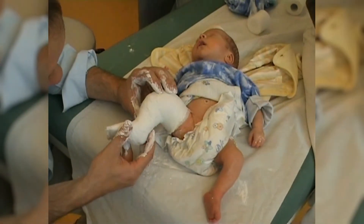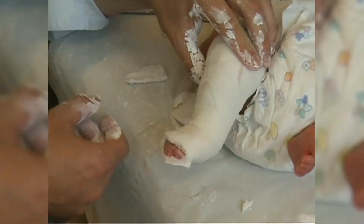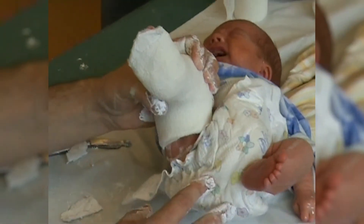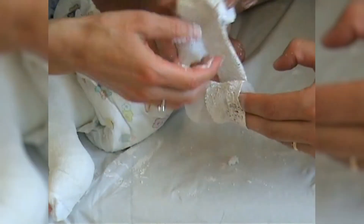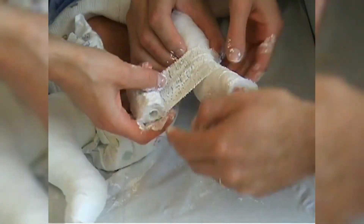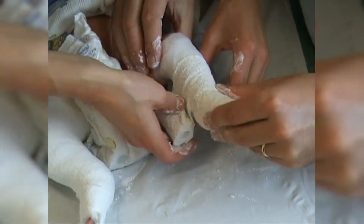The plaster cast fixes the knee in 90 degrees of flexion and the foot in about 10 degrees of abduction. You can already see the future correction of the equinus. The cast is applied in the same way on the left side. The supination component during manipulation is visibly reduced now and the foot is increasingly manipulated into abduction.